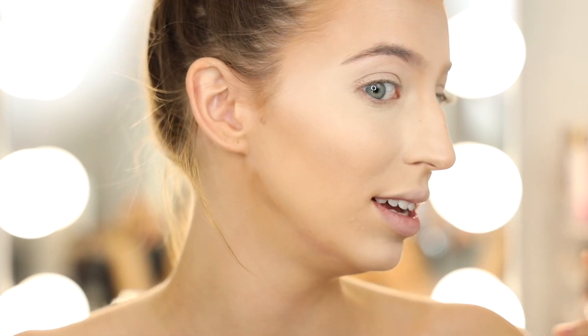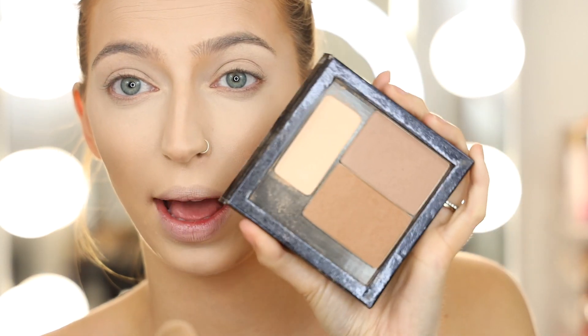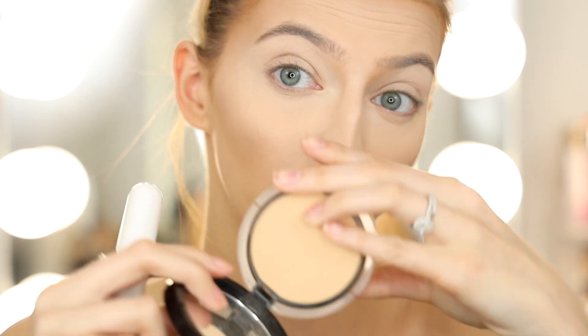And voilà — you have bronzy, really natural skin. I just love using cream products. Now for setting the face: I'm going in with the lightest shade from the Shade and Light palette from Kat Von D — I've just popped the single pan into a Z palette — and I'm going to set my eyes using this. For the rest of the face I'll use the Giorgio Armani Luminous Silk Powder. I'm taking a big fluffy brush and going all over my face — I just don't want anything to be sticky or tacky.